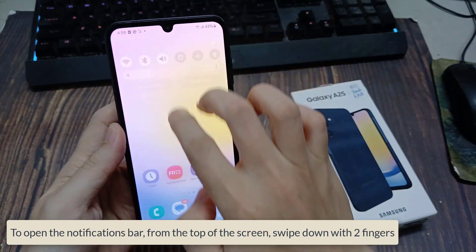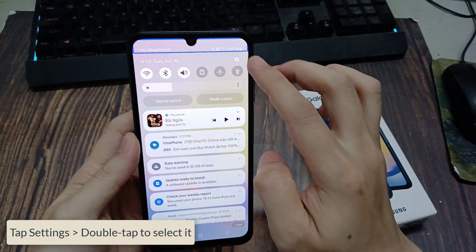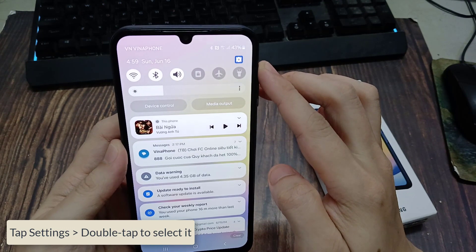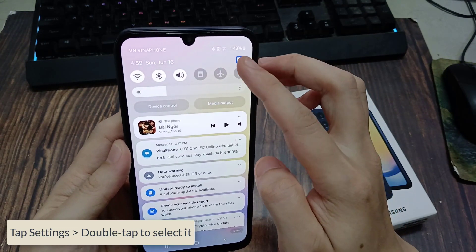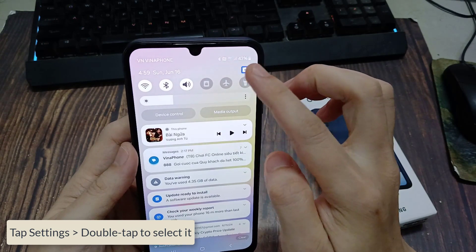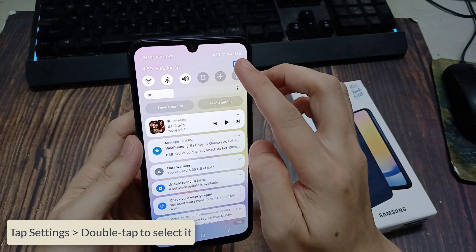Lizata in pager. Notification shade. Bluetooth on. Settings button. Double tap to activate. Double tap and hold to long press. Settings button.